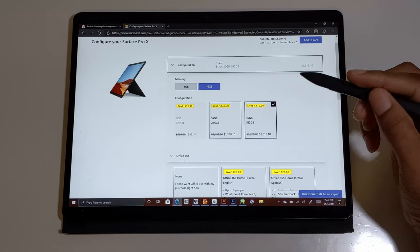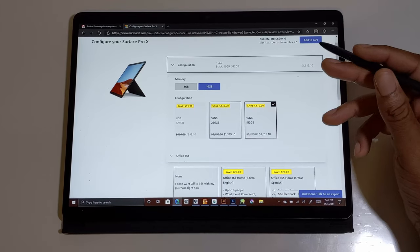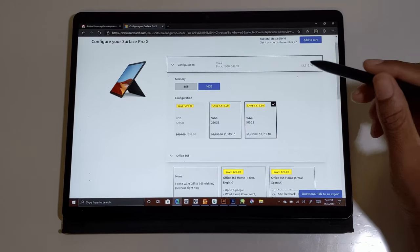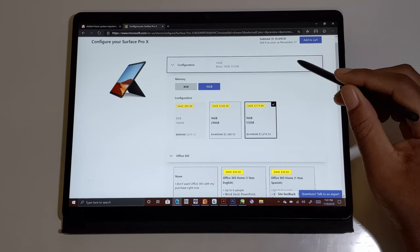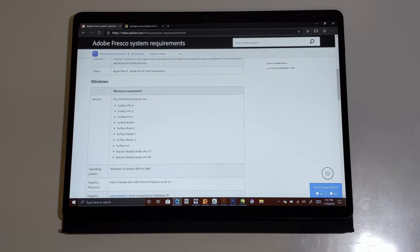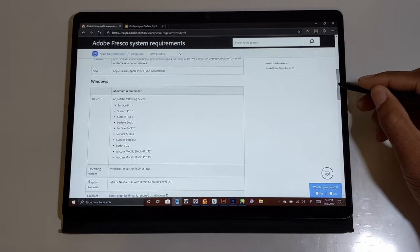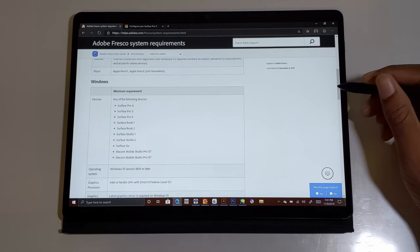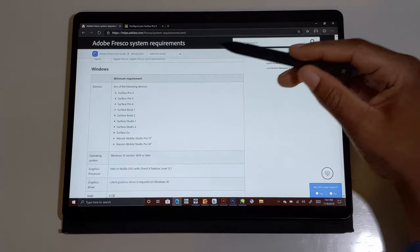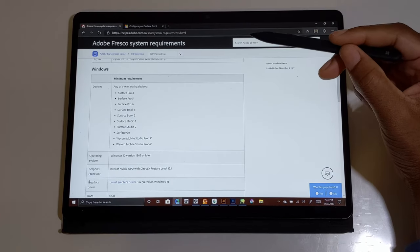This is quite an expensive device, but the hardware that you get with this is beautiful. Even though they showed off Adobe Fresco for the Surface Pro X when they first announced the device, it's currently not compatible with this. These are the Surface devices that are compatible.